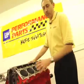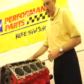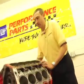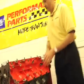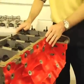Alright folks, we're going to take a look at some of the components in the LSX 454. Of course, this is the block — the LSX Bowtie Block from GM Performance Parts. Thick deck surfaces, 6 bolts per cylinder for maximum clamping force. And on the bottom end, 6-bolt mains with a true priority main oiling system.